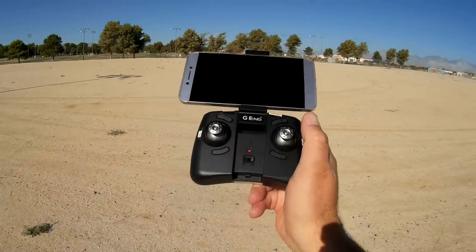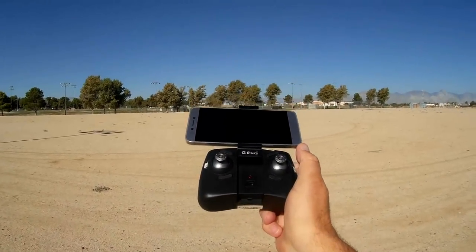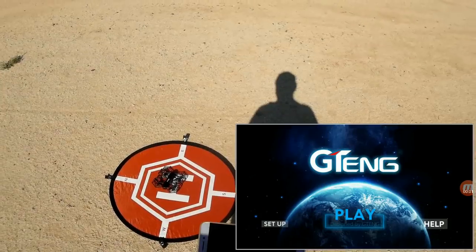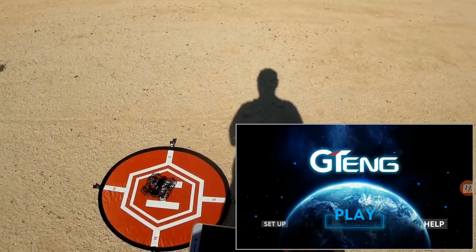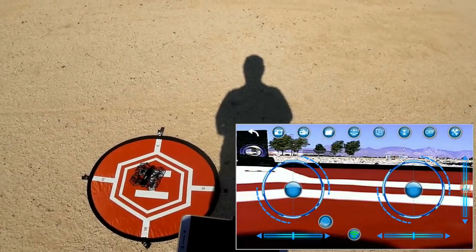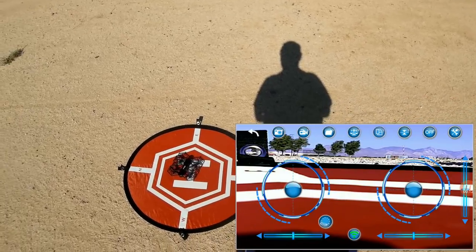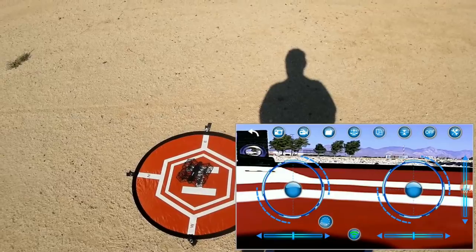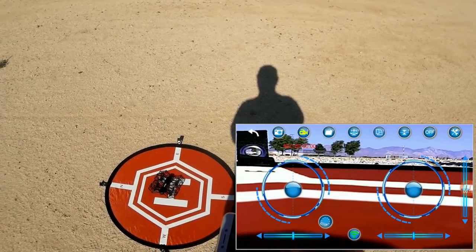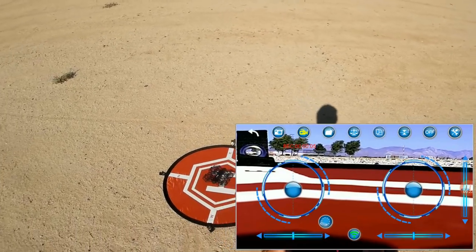Here's the on-off switch. Let's go for a flight of the G-Tang T908W and see how it performs. This is the GT app available on Google Play and iTunes — we're going to hit play on this and we should have FPV view. I'm going to start the motors first, then hit record, and then we're going to take off. Let's hit that automatic takeoff button.